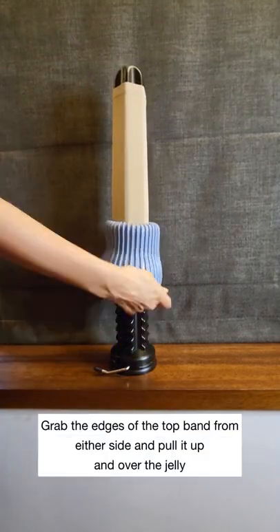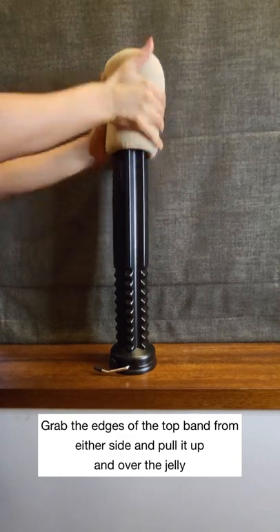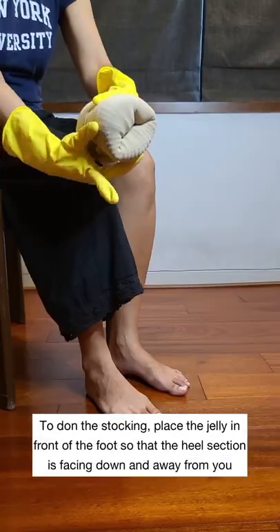Drop the jelly to the base of the cone. Grab the edges of the top band from either side and pull it up and over the jelly. Adjust the jelly so that the heel section is on the edge.